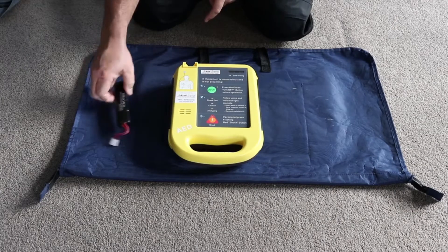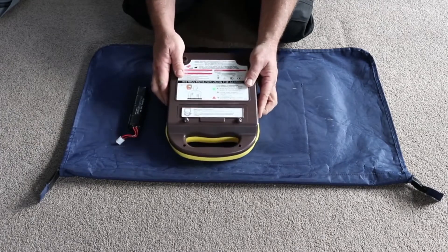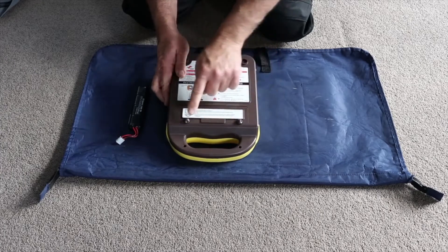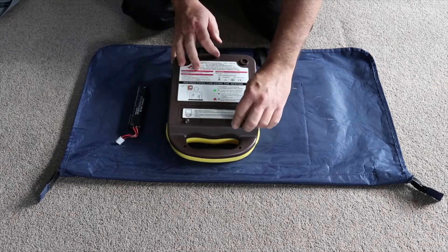What you'll need to do is obtain your spare battery. Grab your AED and turn it over. On the reverse side you'll notice two lugs. These can be unscrewed off the back of your defibrillator.